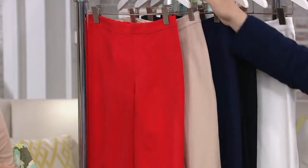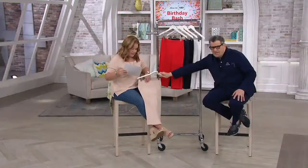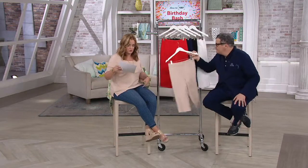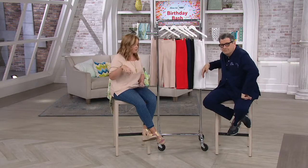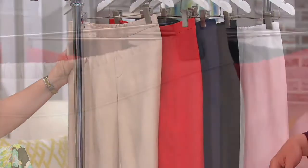For those of you that the Bermuda shorts were earlier, that's an 11-inch inseam. What about the pedal pusher inseam? The regular inseam is 17 inches. Petite inseam is 15 inches. Tall inseam is 19 inches.